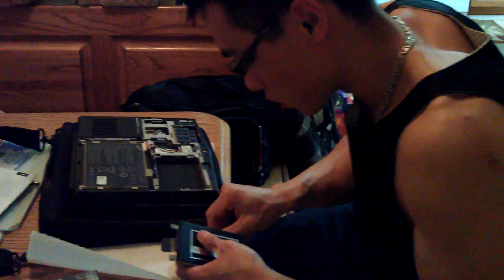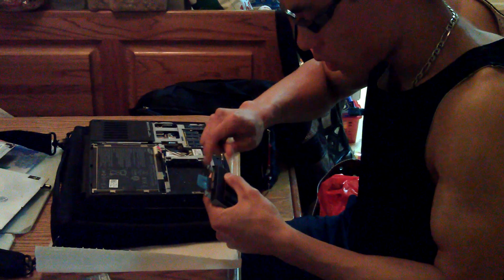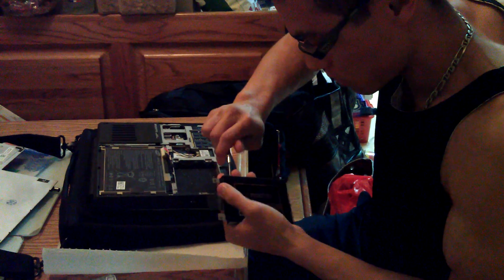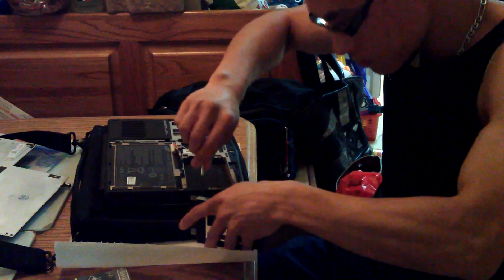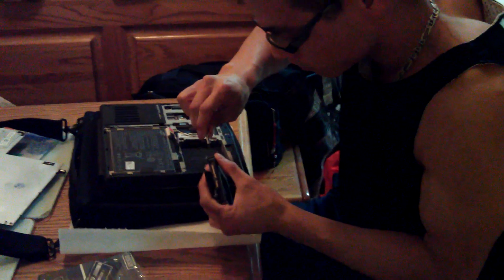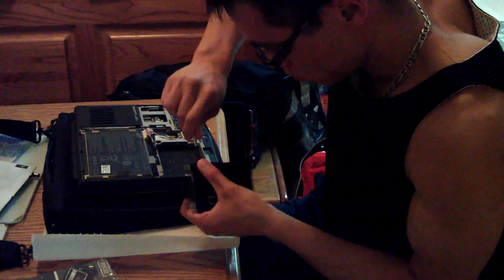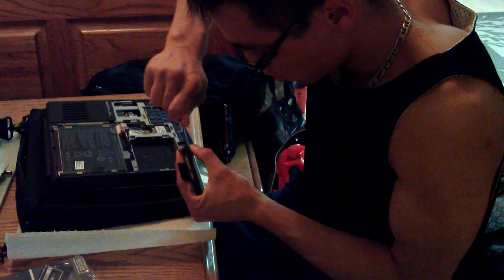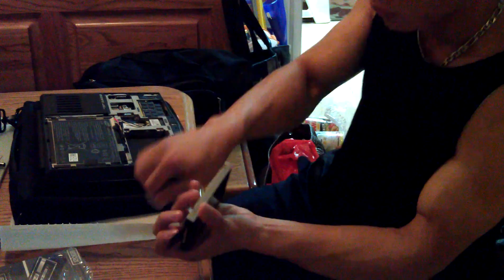In my next video I will show you whether I was successful or not at cloning the hard drive. This is a little stiff — try not to force it in, but if you have to, do what you need to get it in there. I'm not sure why this one is so hard to put in. I think there's something wrong with the thread here. All four screws are in now.